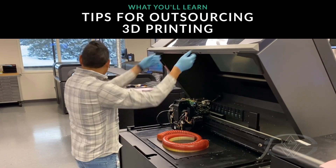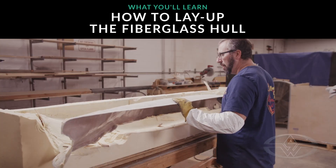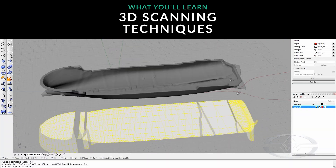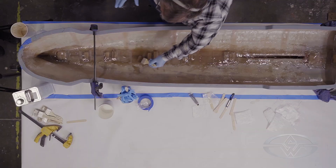So we have Stratasys, Monster City Studios, and we're going to be using an Artec scanner — a lot of different technology partners to speed up the fabrication process. It's better than just talking about it, so we should probably just get to it. Let's do it. All right.